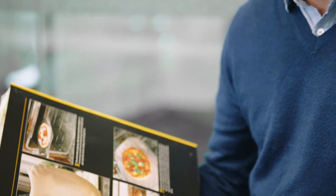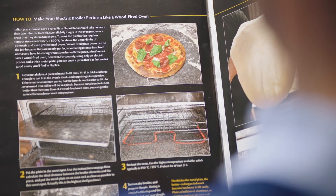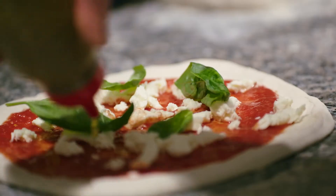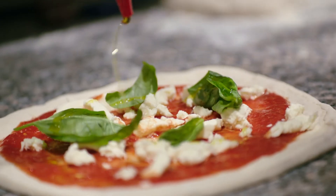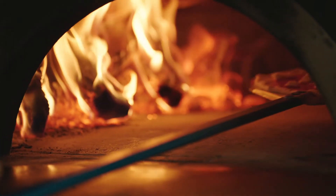I was reading the Modernist Cuisine books when they first came out, and I noticed a couple of pages that were based on an experience from the Fat Duck test kitchen, where they had been trying to find a way to make a wood-fired style pizza in their restaurant without building a massive kiln. And I thought, that's pretty interesting — I think we could make a product that would do that in people's homes.